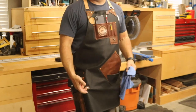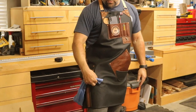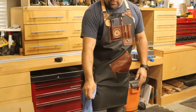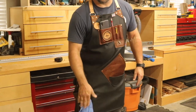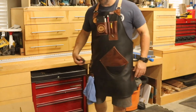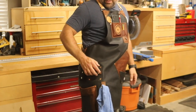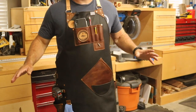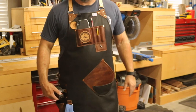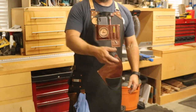There's a D-ring attachment here so you can clip stuff to it if you wanted to. What I mainly use it for is shop towels — very handy to have your towel right there so you can always wipe your hands off. Right above it, you see the metal stainless steel ring and tape measure. It's probably the number one thing I'm looking for in my shop all the time — you can measure stuff from right here on your hip, or just pop it off and use it.